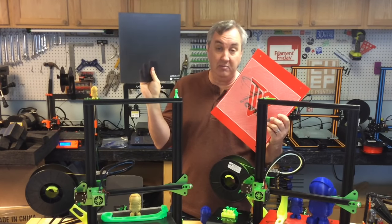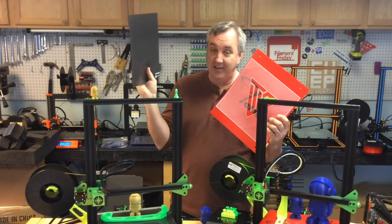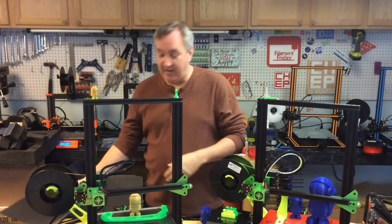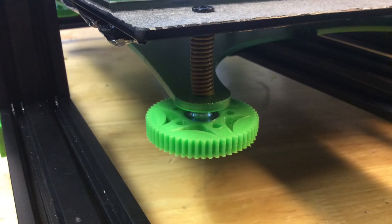On this second unit I tried the Anycubic Ultra Base glass bed for the CR-10 or the Tornado — it's a 310 by 310 millimeter glass bed. I peeled off the stock surface and put the glass right on. I also found from the first unit that the bed knobs are just too hard to turn, so I printed out knob extensions from Thingiverse, which made it so much easier to adjust the bed.